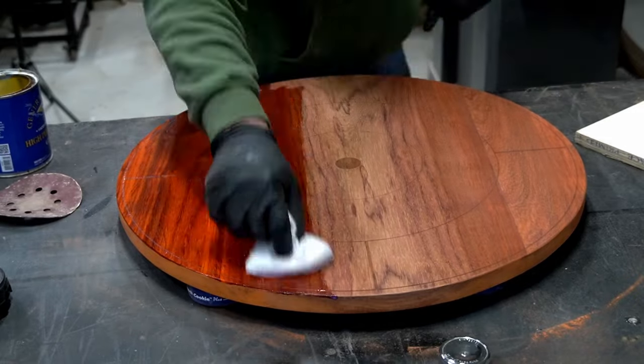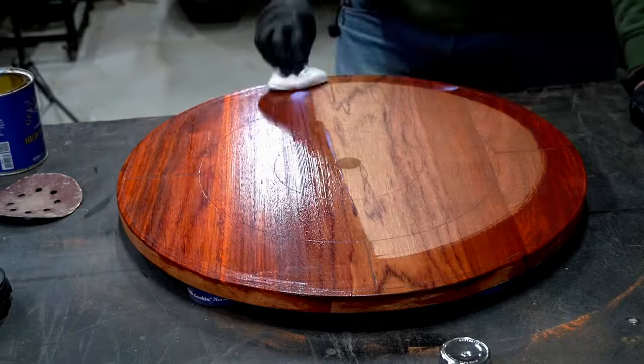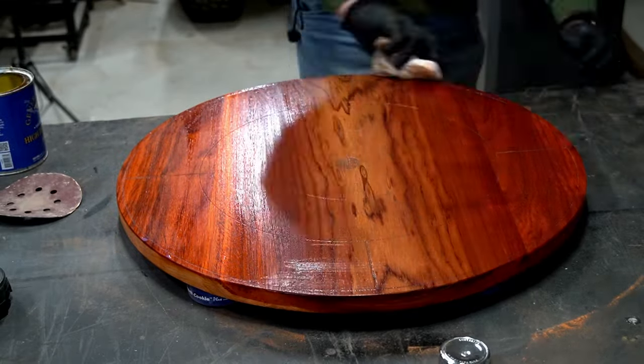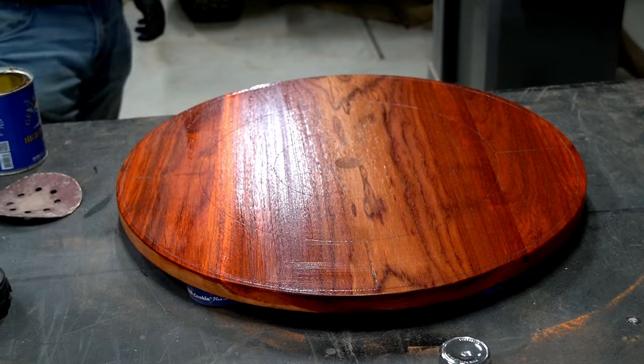At this point I was really itching to at least get the main board usable, so I started applying finish, and I ended up getting about six coats on there over the next couple days. Those extra few days gave me time to figure out what I was going to do about the bumpers and discs, so I got all that ordered and en route.